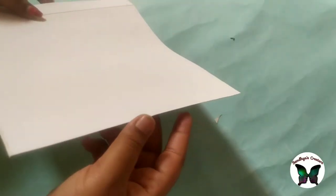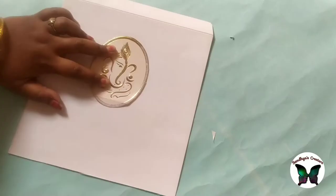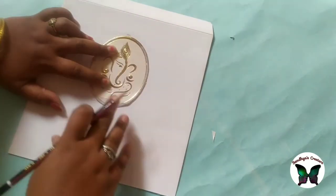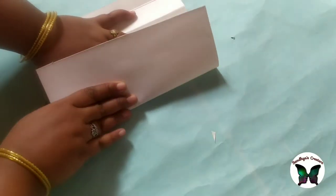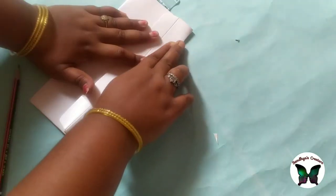Now we have to cut the second idea. The design is necessary for this — the design is called backside. It is called a plain sheet; it will be smooth. If you look at Ganesha, there is another invitation card. I will measure it with an envelope.